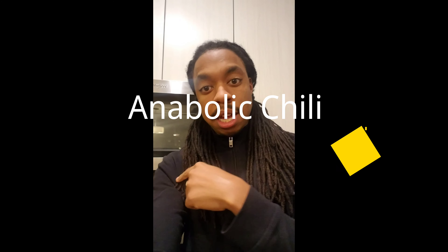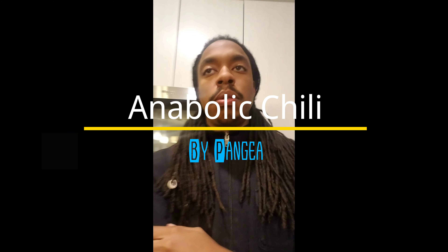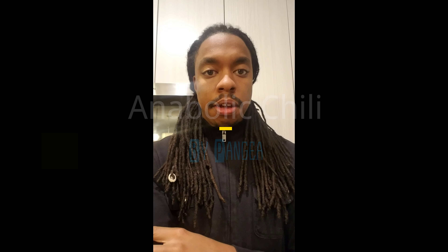Hey fam, it's your boy Pangea, back in the building. Just wanted to give you a quick little video about this anabolic recipe that I just came up with. Well, I didn't really come up with it, but it's based off a recipe that I saw that I made a healthier version of.